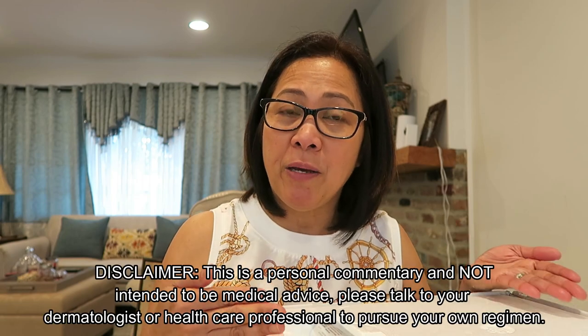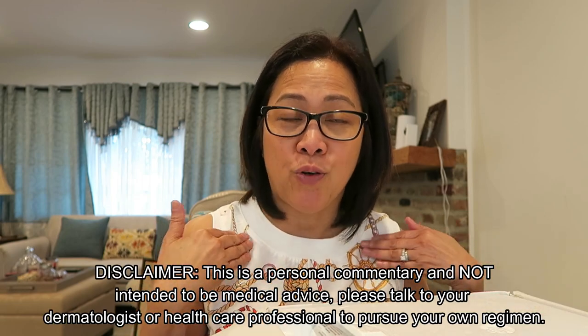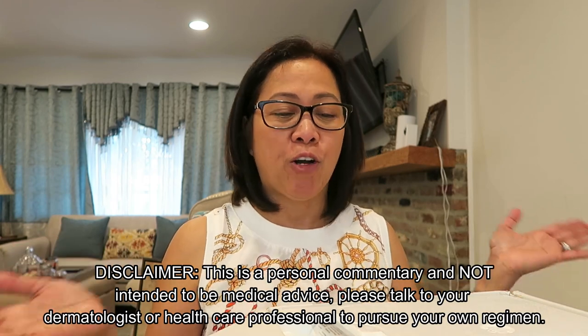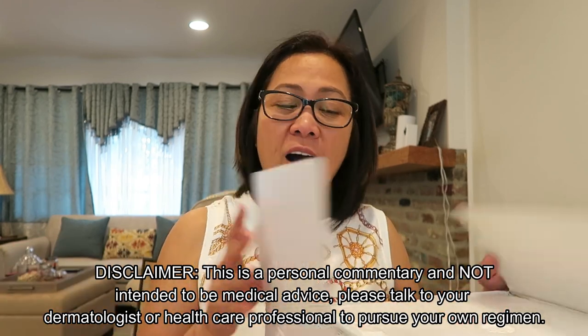I'm going to open it now and show you what's inside, and also I hope I can show you at least how to use it, since I've watched so many YouTubers use it and already know the process. Just to be clear — I'm not recommending this for others, I just wanted to show you what it is.